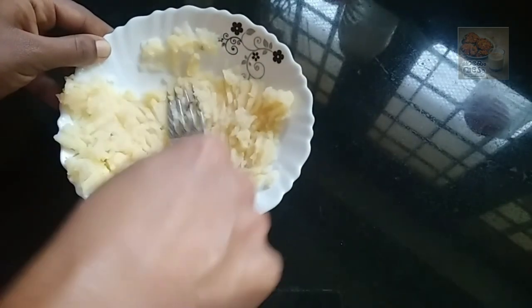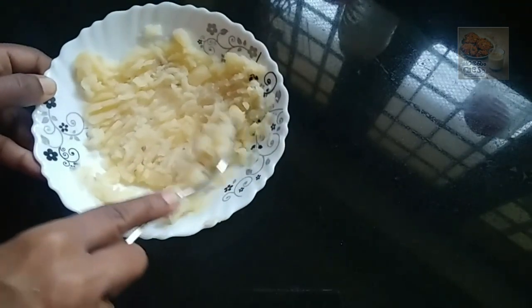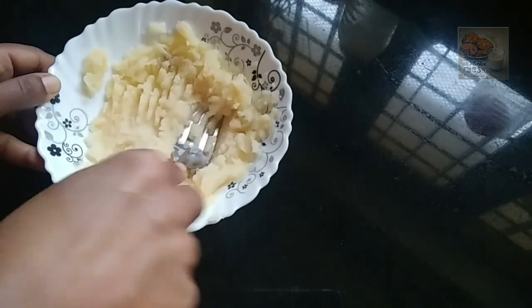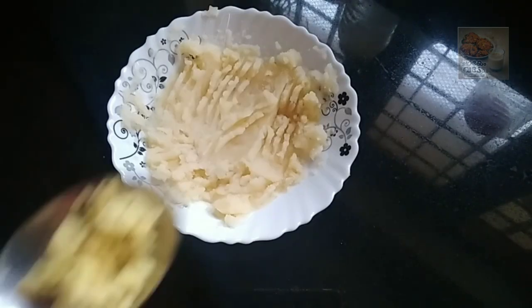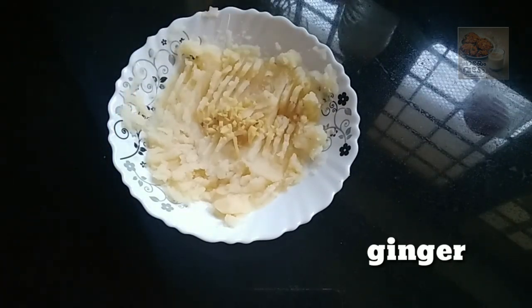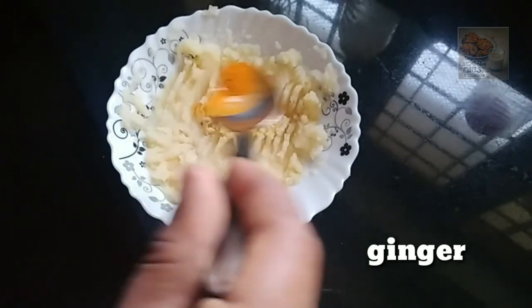I am going to make 4 slices of bread toast. Now I am going to make 5 slices of bread toast. If you try it, you can use it.